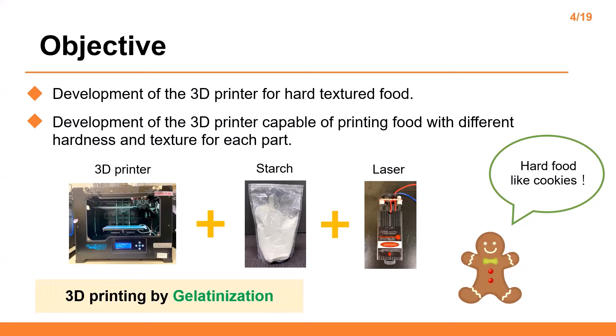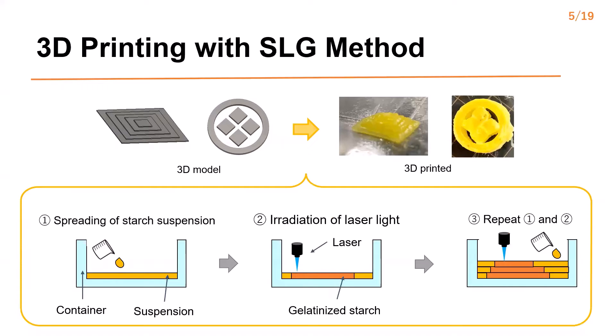In the printing process, the starch suspension is irradiated with the blue laser and the irradiated spot is gelatinized by heat generated by photothermal conversion. This slide shows the 3D printing method. S-FG is named by taking the first letters of Selective laser and Gelatinizing. First, mixed suspension is supplied into the container by an eccentric screw pump and leveled to make a thin layer. Next, the raked surface of the suspension is radiated with the laser and gelatinized. 3D printing is performed by repeating those processes. Finally, the 3D print is removed from the suspension.